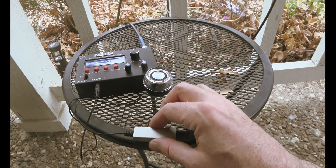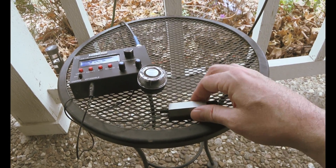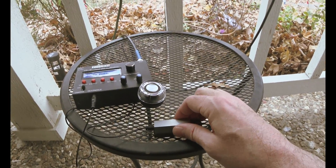Now it's not on a flat surface, so it's kind of moving around. It sticks really well on a good surface, but this has got a lot of paint on it and it's kind of yucky.